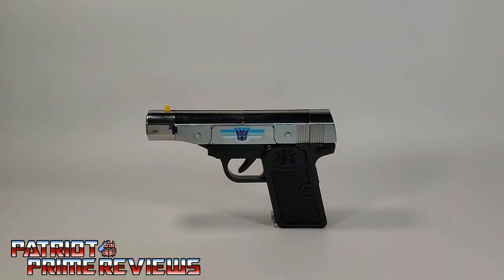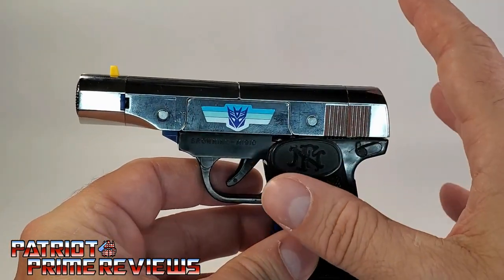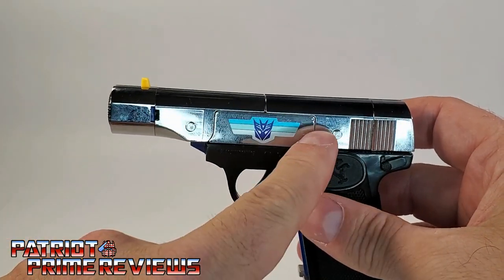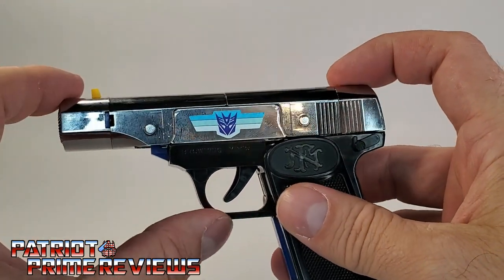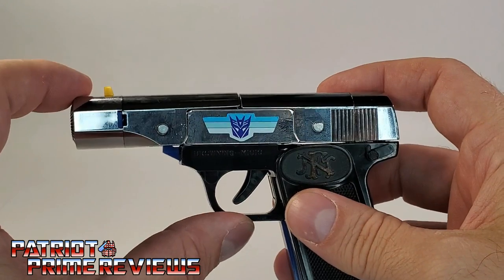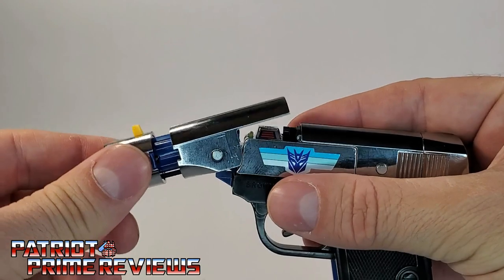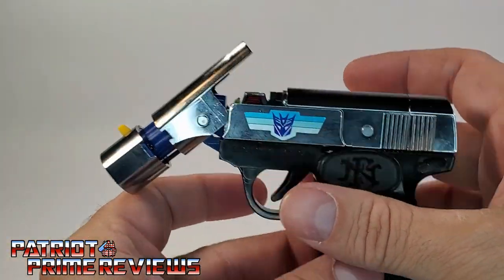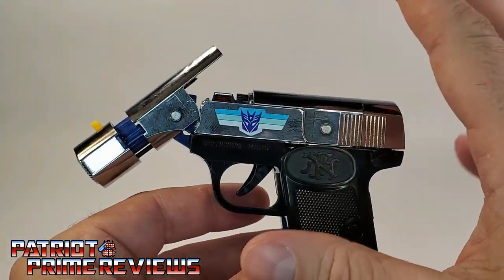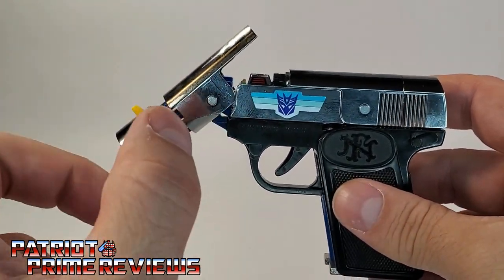Now let's get Browning transformed into robot mode. You want to be careful transforming this figure because there are steps that must be done in order. The robot's arms are right here on the top of the gun, and you have to fold these sections down. But take note — this does not move until you pull the front of the barrel out. There is a locking mechanism right in there, so if that's not pulled out, it's going to stay in place. I've seen a lot of original Brownings with that section broken because people tried to transform it without extending this — and that snaps.